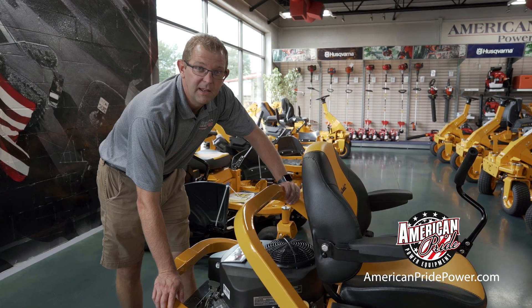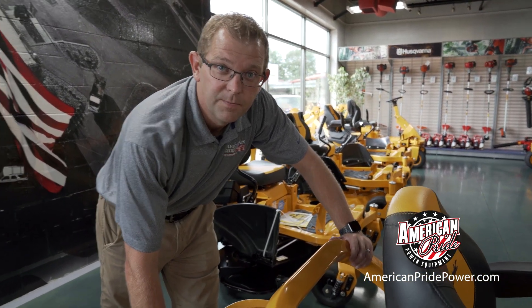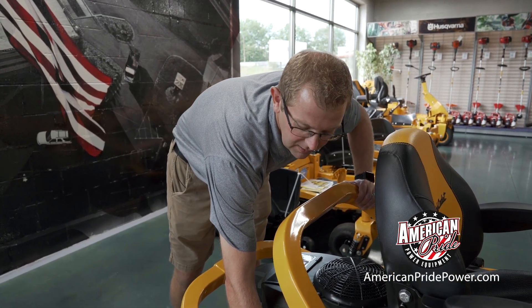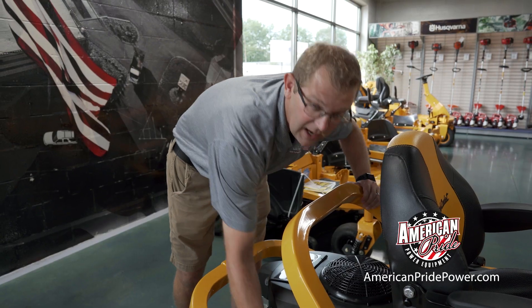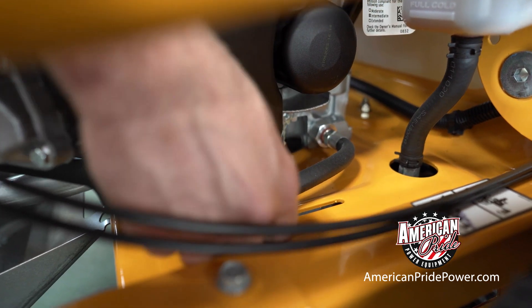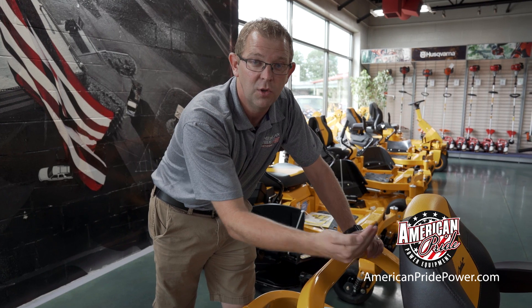Cub Cadet has made it very convenient if you need to disengage your transmissions. Simply pull the lever out on the back, located next to the engine on each side — that will disengage each transmission allowing you to freewheel. Then disengage your parking brake and you can push or pull the unit as needed.